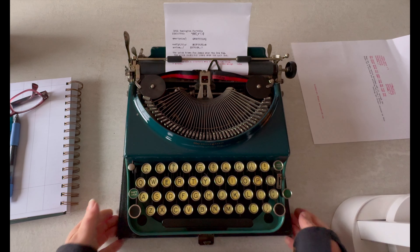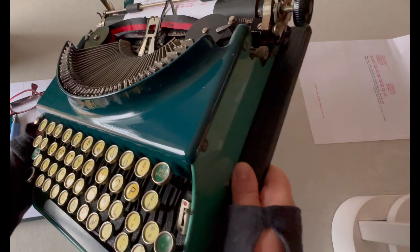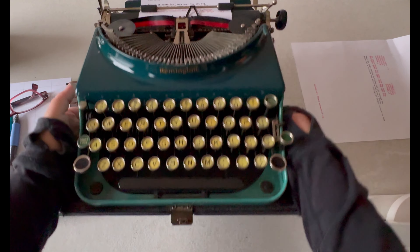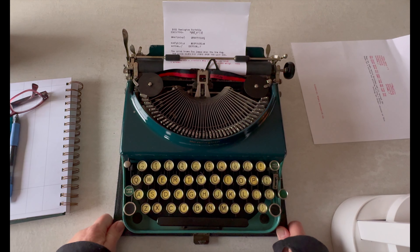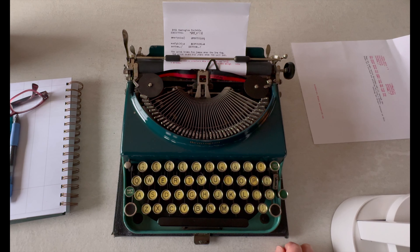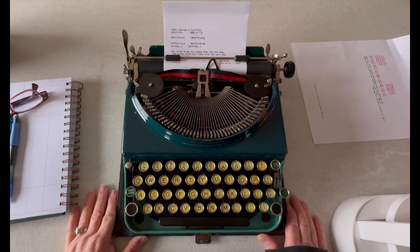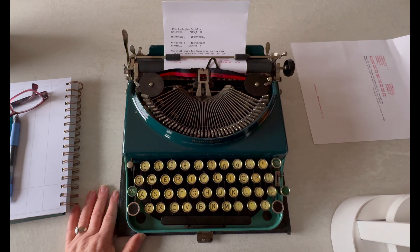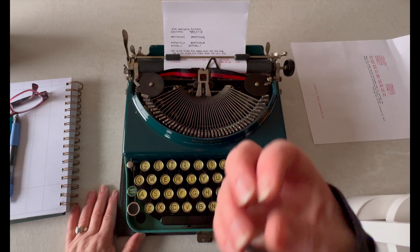Hey everybody, it's Laura with Shot and Total Vintage Typewriters. Have I got a beauty for you today! This is a 1931 Remington portable in its original colors — look at that, oh my goodness, it's stunning. I'm going to do a tutorial video on this and give my feedback as a writer and what kinds of situations I'd use it in. I just did a little typing on it and it typed so much better than I was expecting.